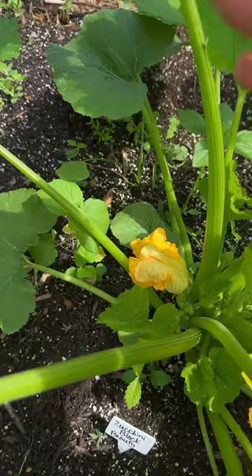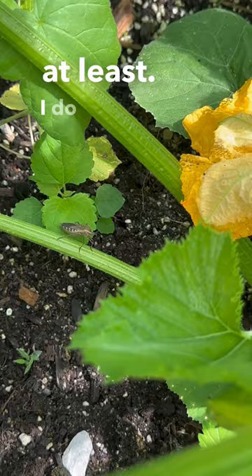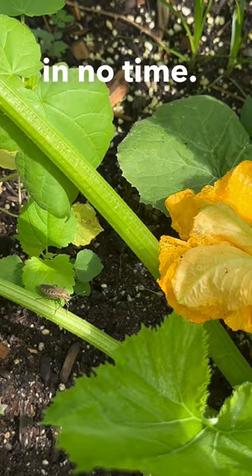I actually do see an adult squash bug down here. These guys are nemeses in your garden, especially mine at least. I do not like these guys. They can definitely destroy your zucchini or squash in no time.